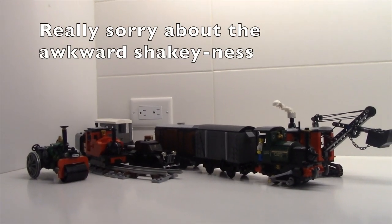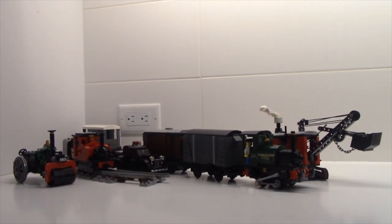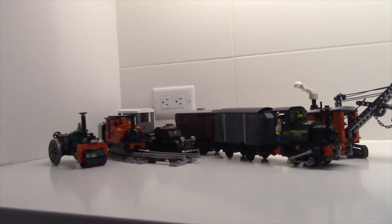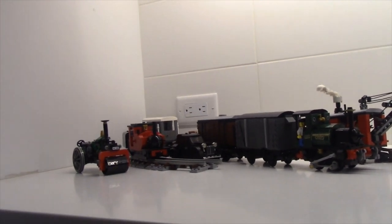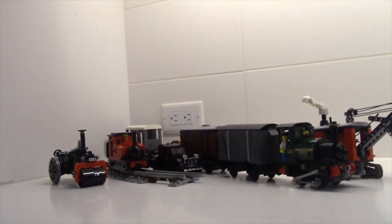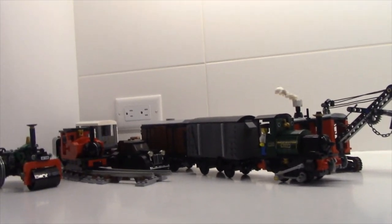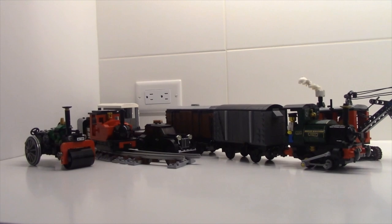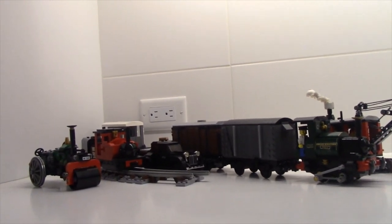Well guys, I wanted to thank you for watching. This was another British MOC video. You may be wondering why I'm making so many British mocks — in the next video I'll show you; I'll just let your eyes tell the story. Let me know what you guys think about each mock. I'll show you why I've made so many British things. One reason is I've started to like English vehicles a lot and I've been inspired by many builders from Flickr and YouTube. Hopefully you guys like this video — the next two videos are going to be pretty big ones. Thank you for watching and have a good day. Bye!